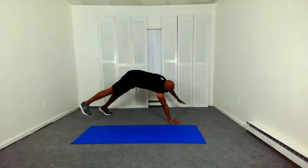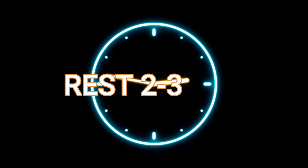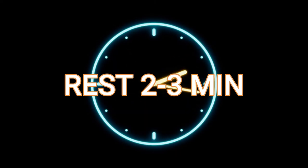And this is round one of our workout. Getting ready for round two — you want to rest two to three minutes between each round. Two to three minutes. A great time to get a quick sip of water. Get ready for round two.